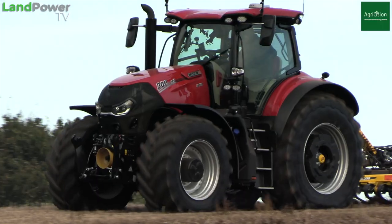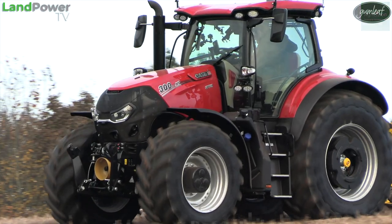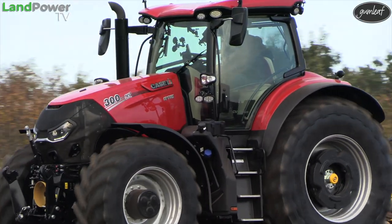Right, ladies and gentlemen, welcome along to our latest product focus piece. This time, as you might be able to tell, we are checking out KSIH's latest generation Optum series tractors.